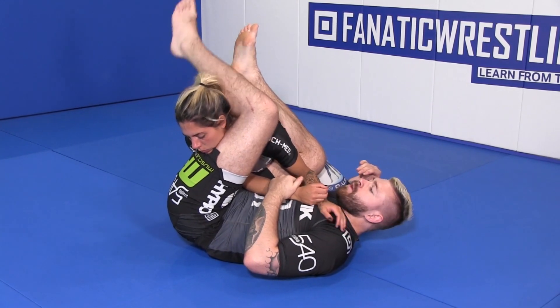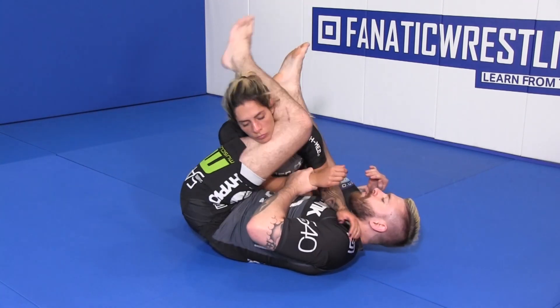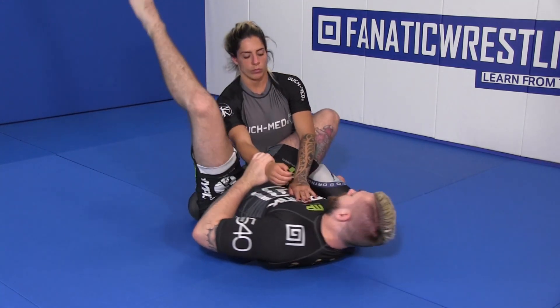If my partner pulls out, we can go into triangles or we can go into the legs. If my partner stacks me, we can roll through. If my partner stands up, we can roll through. We have all the options that we looked at previously from here.